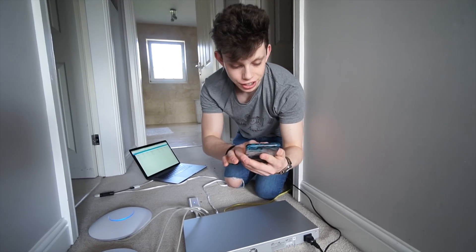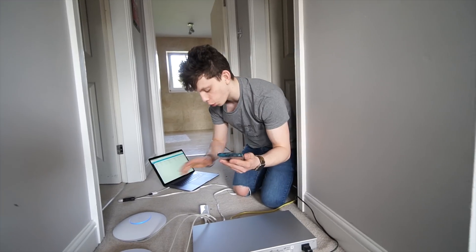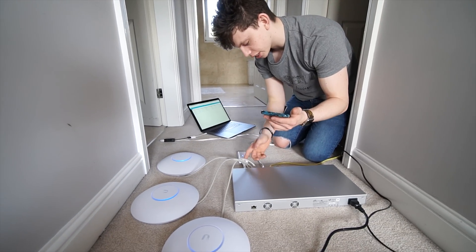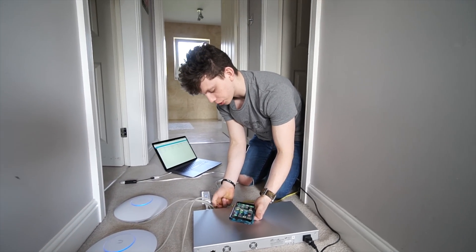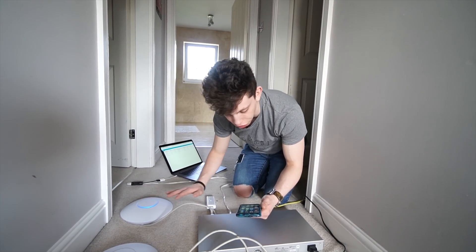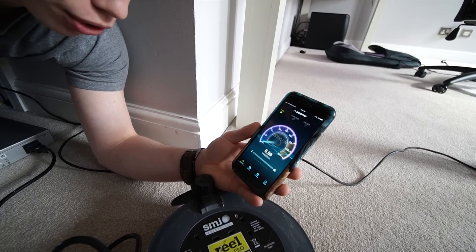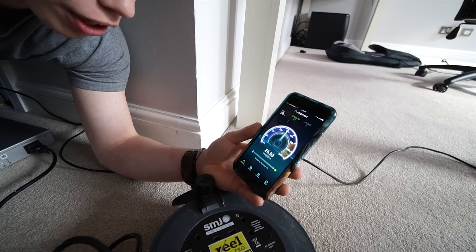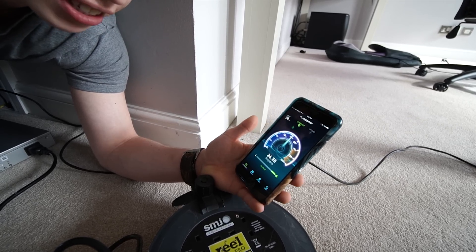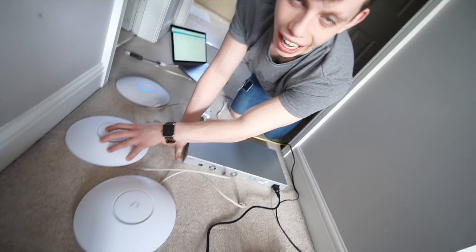We've got internet — I can see my Mars Media network on my phone and I'm now connected to it. For the sake of testing, I'm just going to unplug two of the access points since they're all provisioned and ready to be installed. I'll leave one on for testing purposes and do a quick speed test to make sure the Wi-Fi is working — which it absolutely is. Now it's time to go make a mess and install these access points.